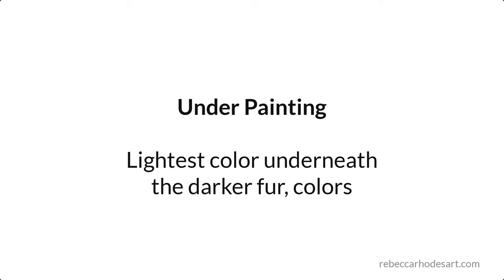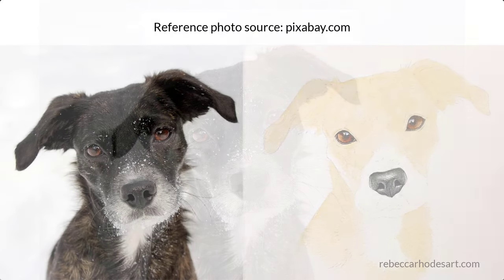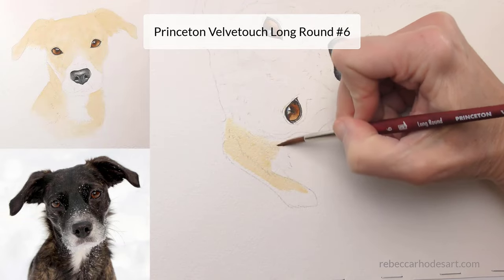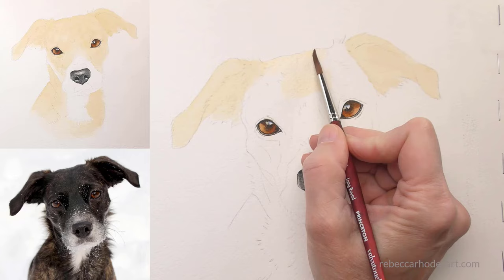Now for the black parts. Begin with the underpainting. What is the lightest color that you can see underneath or through the darker values? In this dog, I'm looking underneath the black fur and I'm seeing tan or a very pale brown. I'm also seeing white and sometimes gray. We'll establish these colors first. For now, the white will remain the white of the paper.